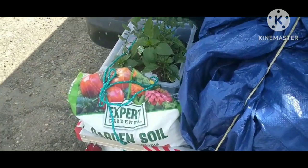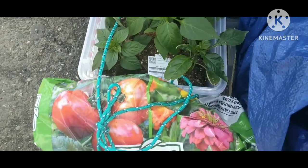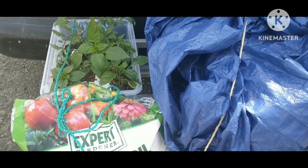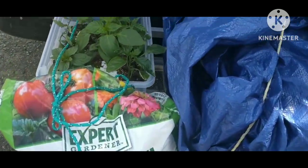This is my project — I've been working on it and thinking about it for quite a while. This soil was $3.48 for this huge bag from Walmart — pretty heavy. It feeds up to six months. Well, let's hope so!